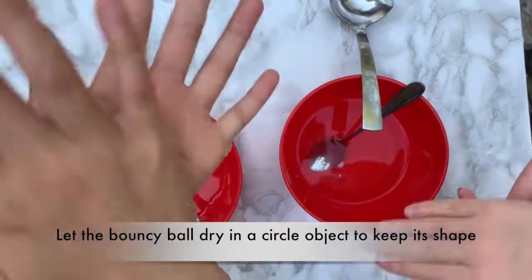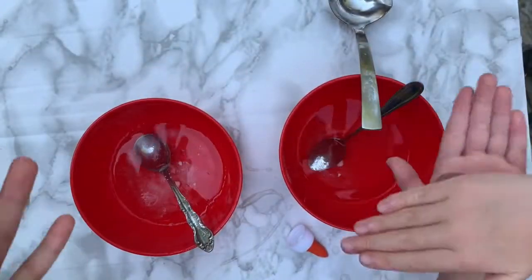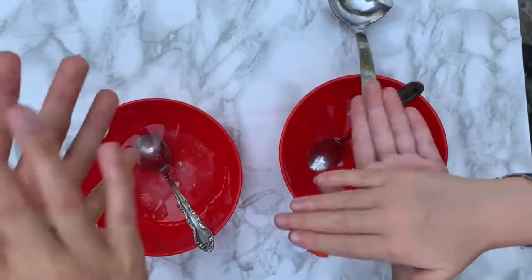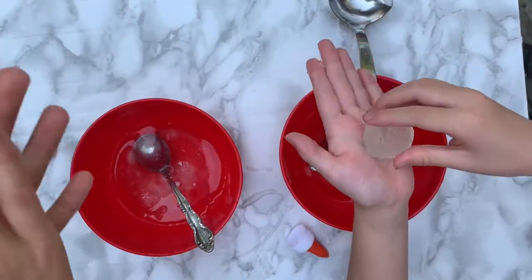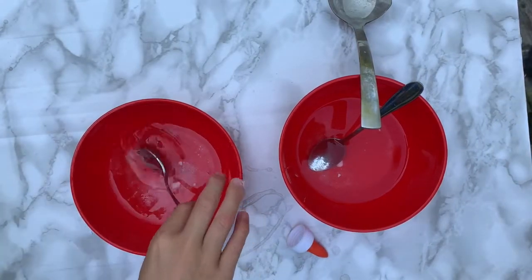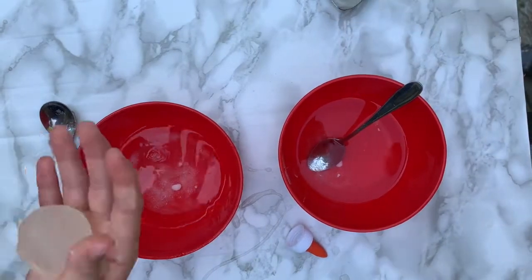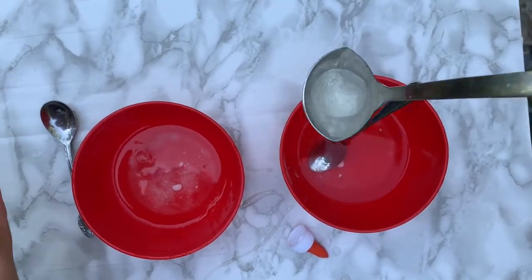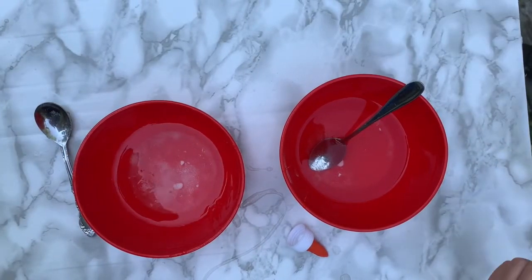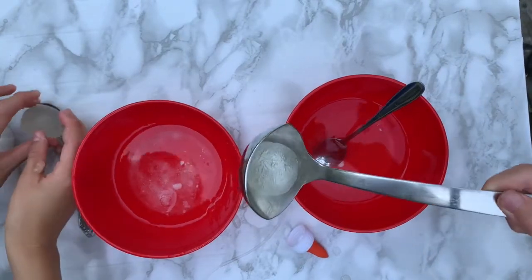It doesn't have to be exactly perfect, but try to get it as best as you can. So now we're going to leave it on the spoon. I'm just going to round it up to make sure it's good — nice and round. Now you're going to leave it and let it dry in the spoon.